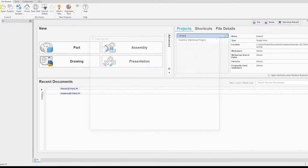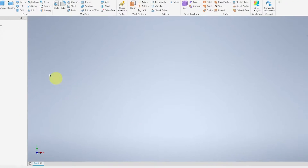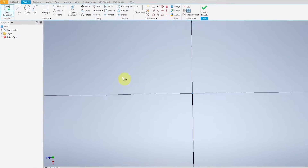For the wing nut, go over to New, select Metric, then Standard, and click Create. Start a 2D sketch and select the middle plane.